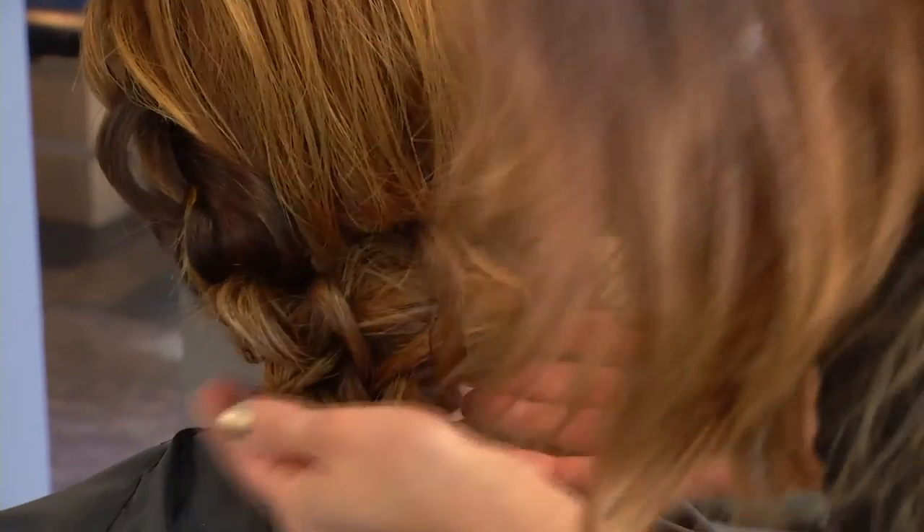Thank you so much, Elvira. It's been great. And finally, any words of wisdom for ladies out there that are scared to try something new? Just go for it. The easier the better. The more time we spend on our hair, the harder it is because then you're fixing each individual strand. So just kind of play with it, and if it looks good, lock it in place and you're good to go. If you want any information on what you just saw, you can go to the website lvhair.com. Don't go away — we will have a fashion segment coming up.